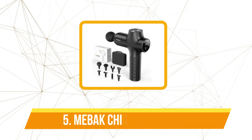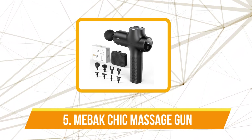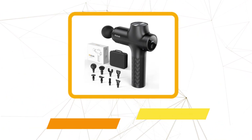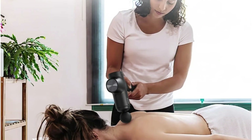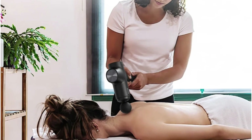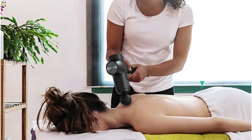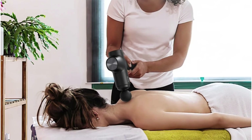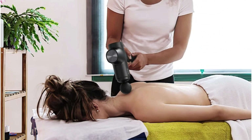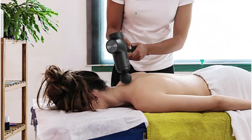At number 5 is the MIBAK Chic Massage Gun. One of its standout features is the eight interchangeable massage heads. At first I wasn't sure if I'd need all of them, but I've found they're incredibly useful for different muscle groups. For instance, the round head is great for large muscle areas like the thighs and back, while the smaller bullet head is perfect for targeting deep knots in my shoulders or feet. Each head provides a different type of relief, allowing me to customize my recovery sessions.